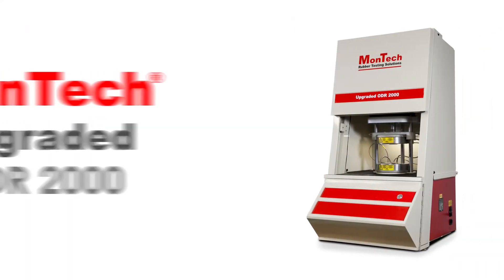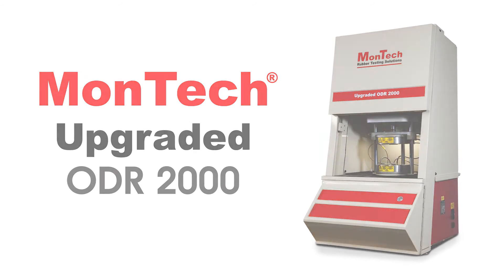The Montech upgrade package is a great choice for modernizing your testing instruments on a limited budget. Contact us or visit our website to learn more.